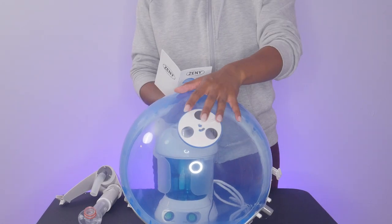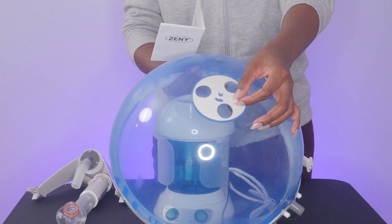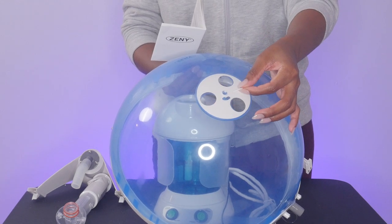This is the hair care cap or the steamer hood. It has an air pressure adjuster at the top. You can close it in order to increase air pressure and open it to decrease air pressure.